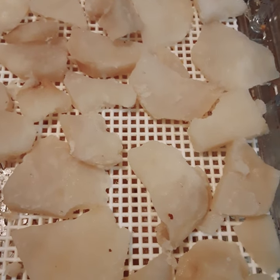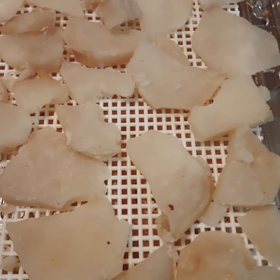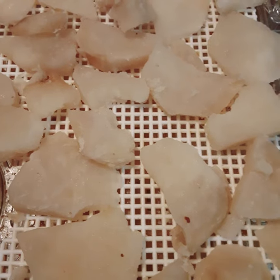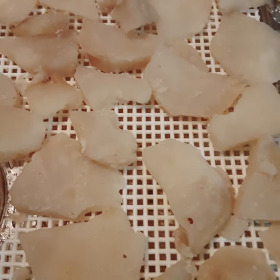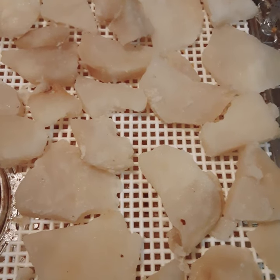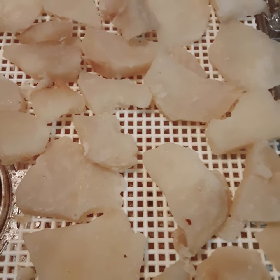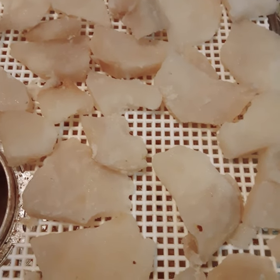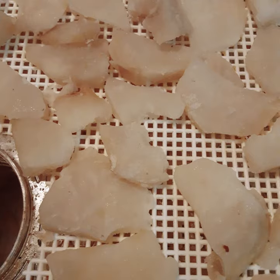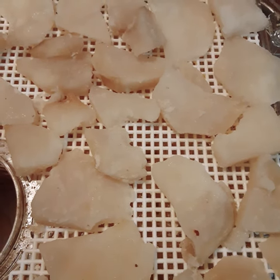If you want to keep track, it's about a pound per tray. Since I did 7 pounds and got 7 trays, that's roughly 1 pound per tray. Now if your trays are bigger you'll probably do better. I got a cheaper dehydrator and my fan comes from the bottom, not from all sides like the more expensive ones do. But it serves me just right.